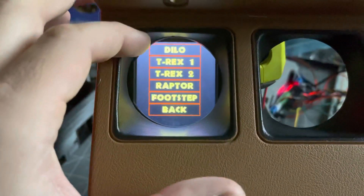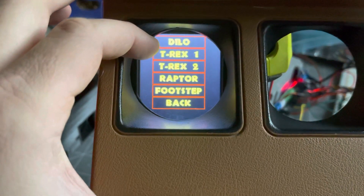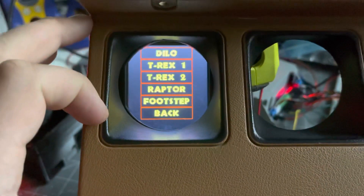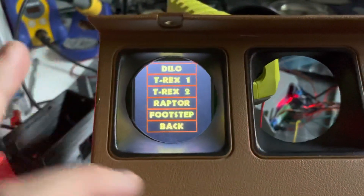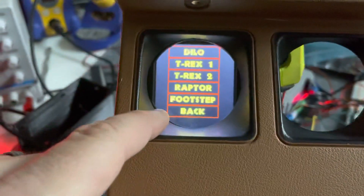In the dyno sub-menu I have the Dilophosaurus, a couple of T-Rex sounds, and a raptor sequence — it's the raptors talking and making a bunch of sounds — and then the famous footstep scene as well.